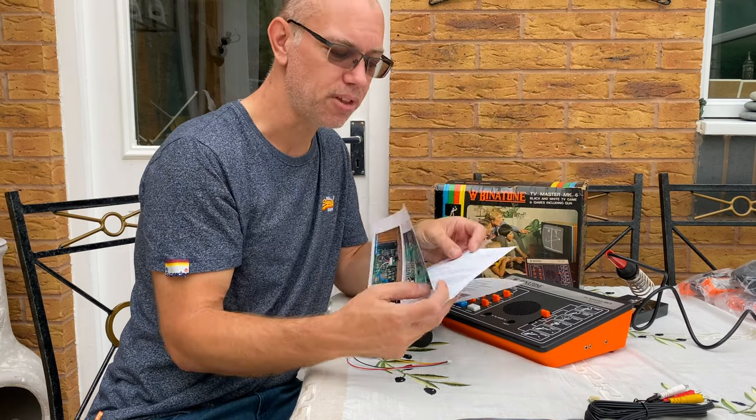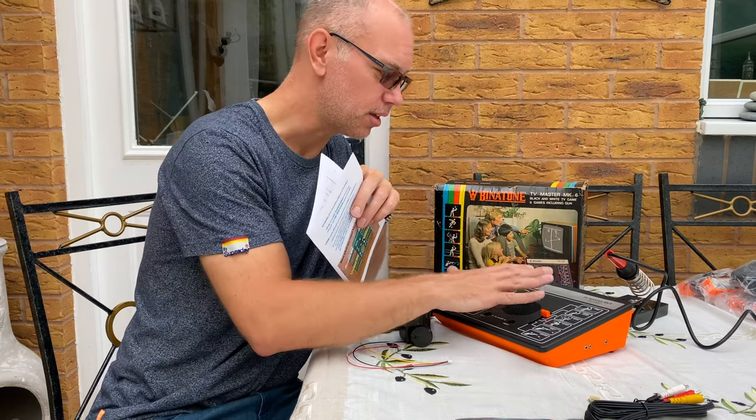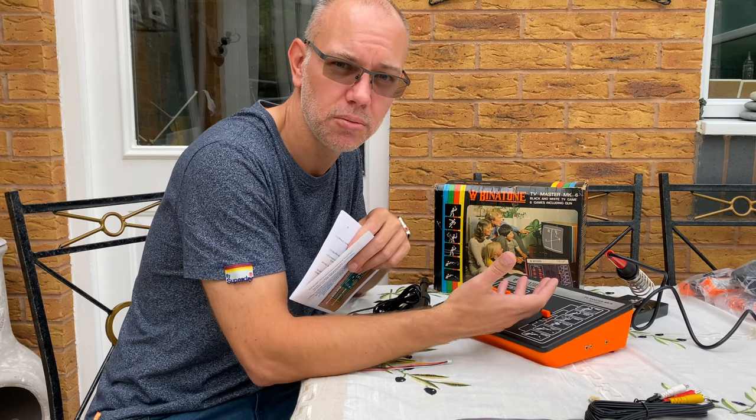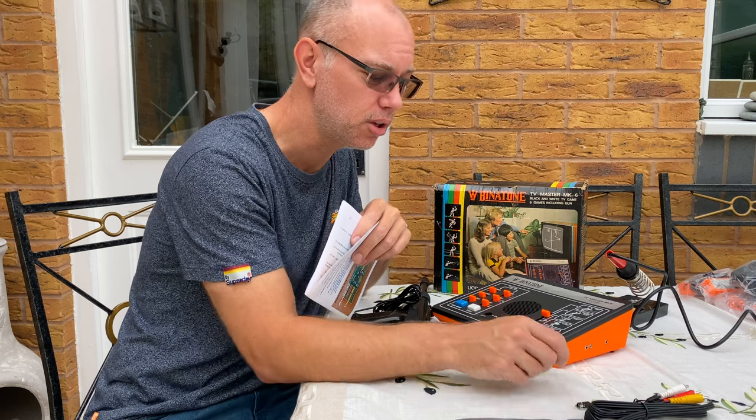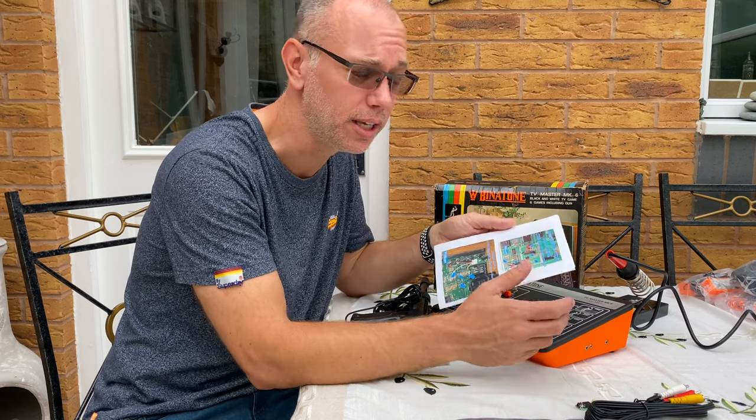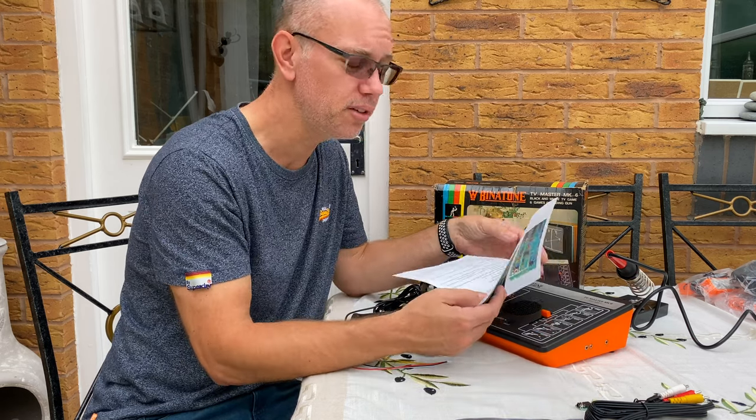Those have the same chip as is contained in here, and I've also got a Sega Master System 2, so I've bought two of these. I'm going to stick one in the Master System 2 because that's the same thing — UHF only — and let's see what we can do with that.